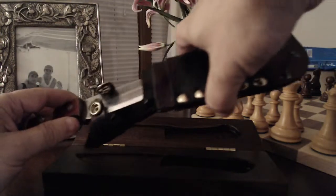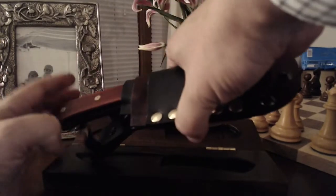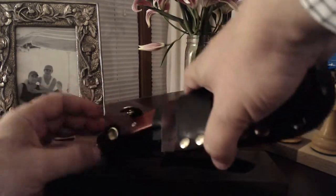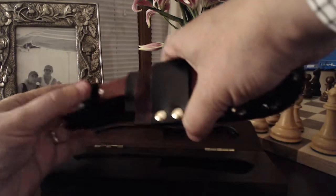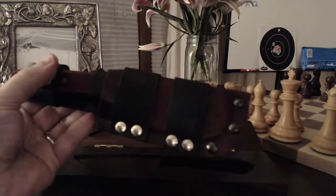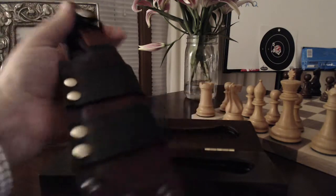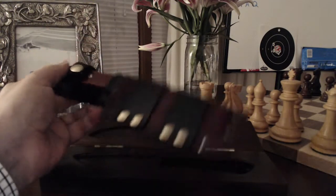For carrying, it comes with this high quality handmade leather sheath that can be strapped to carry sideways, dangle from a belt, or just tossed in your backpack.